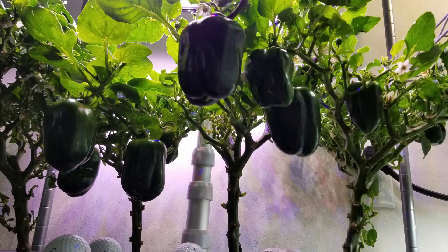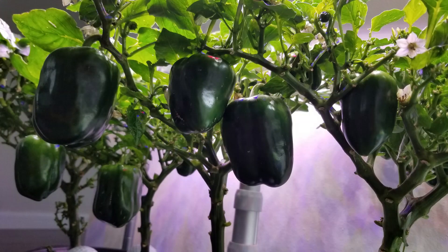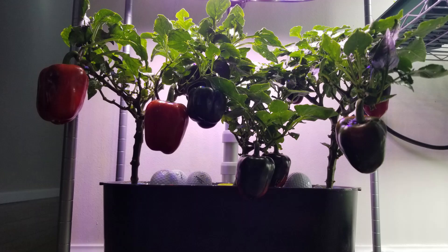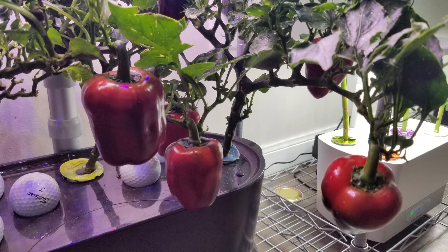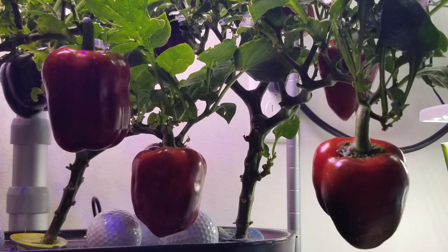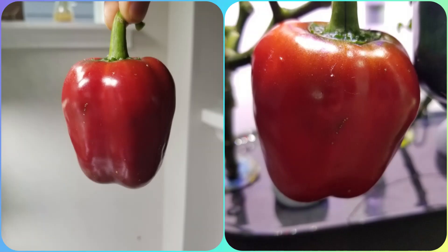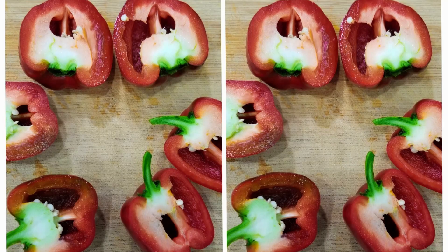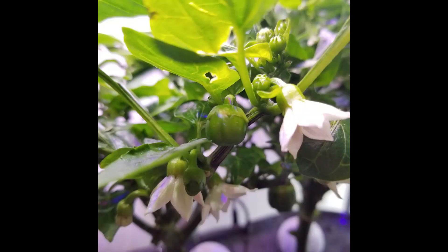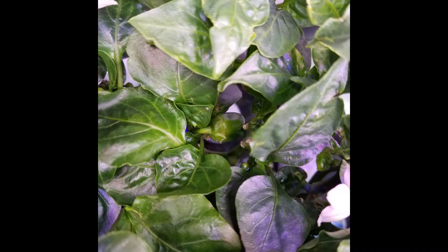I was disappointed throughout the journey as I was losing buds, flowers, and even baby peppers. Even the peppers that survived took forever to grow and ripen. But the end result paid off all my patience. Even though I harvested only 10 bell peppers after nearly 230 days, those 10 peppers are worth 230 days of waiting. Nothing beats the flavor and taste these peppers added to my salads. It is very tedious growing bell peppers, but it is totally worth it. Thank you for watching this very long video — I hope this helps.